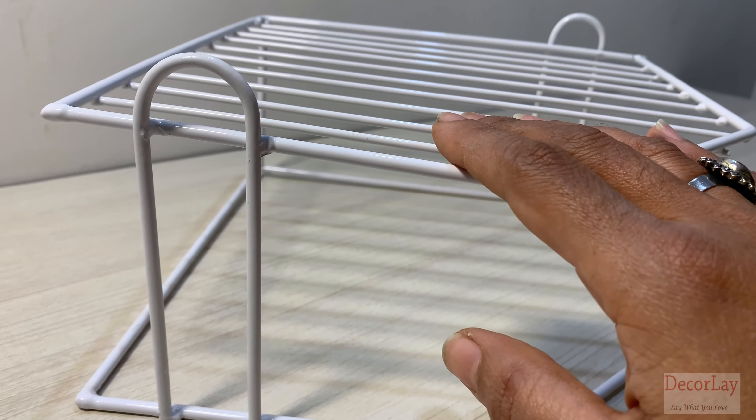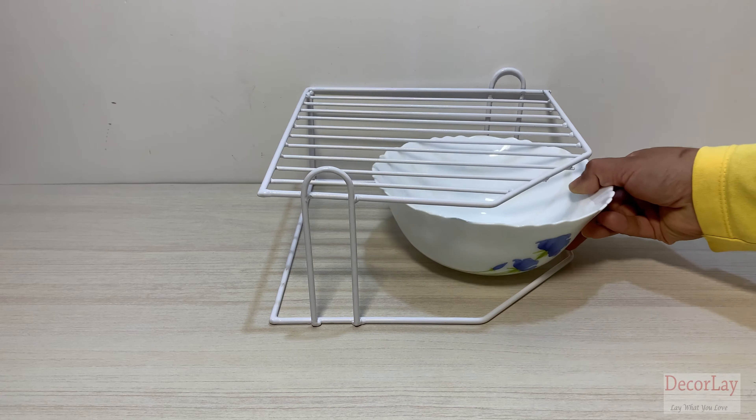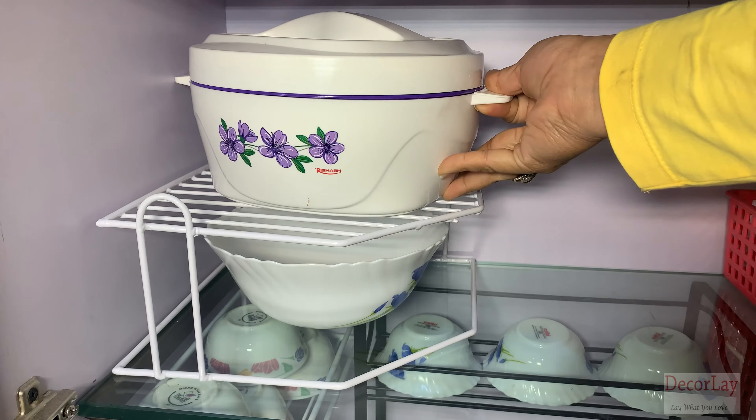It also gives a unique finish that stays for a long time. This kitchen rack is designed to help you keep your plates neatly organized so they can be easily located when you need them the most.